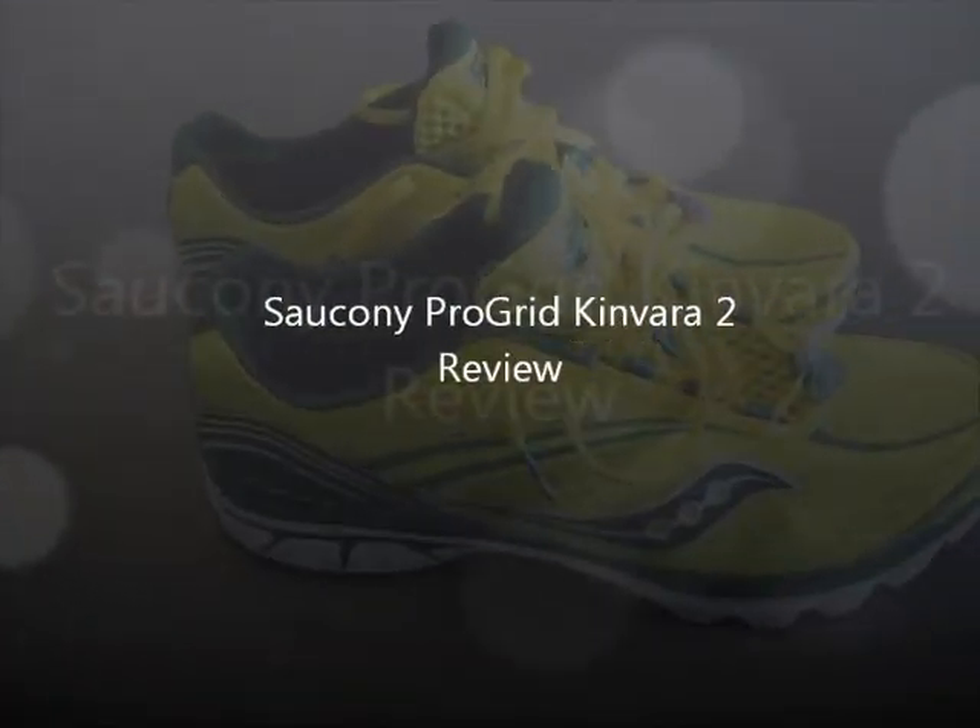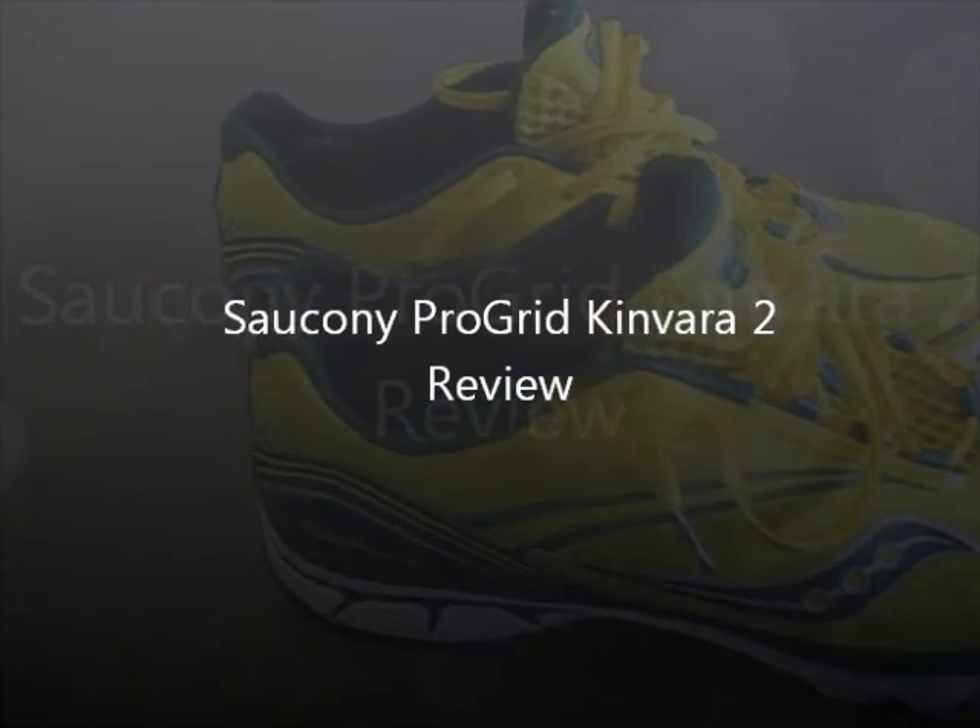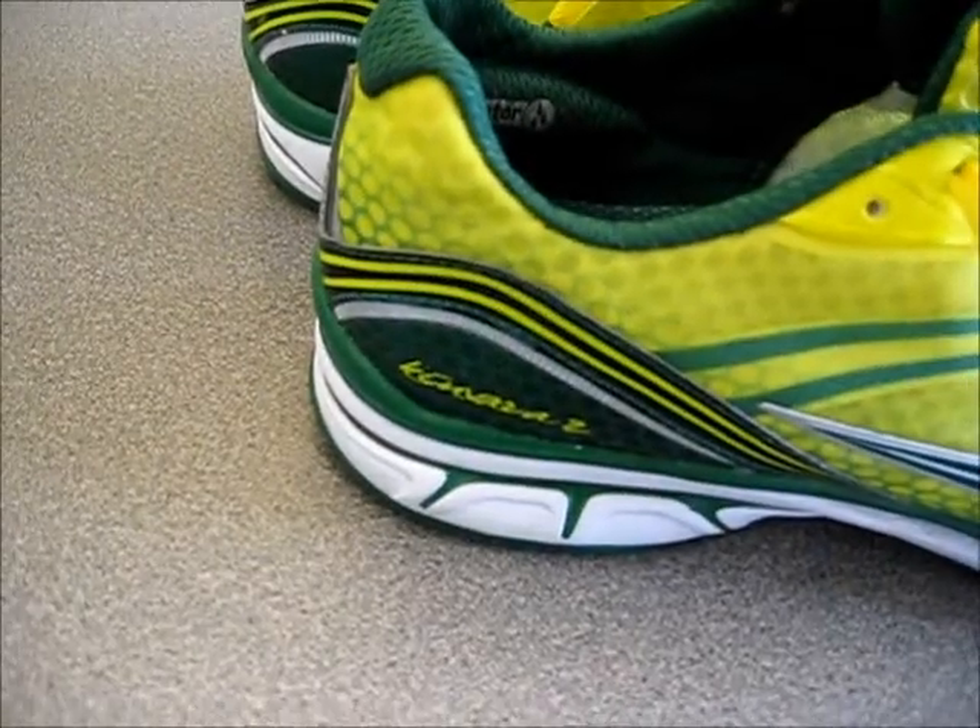Hello there, gang. Welcome to my video review of the Saucony ProGrid Kinvara 2.